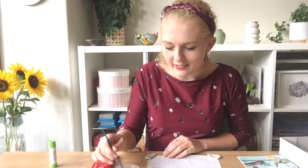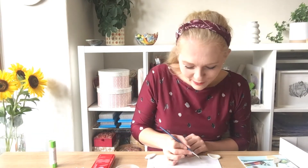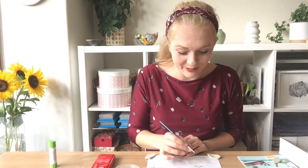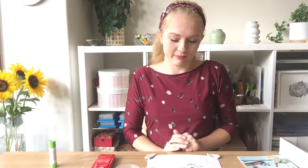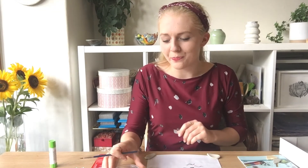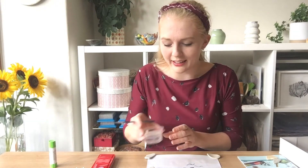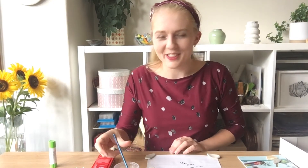All we do is dip our paintbrush in the water — it's like magic this — and then we draw on our Zen scroll. What you'll see is the Zen scroll will start to turn black. You can draw whatever patterns you would like. You'll find that after a few minutes it'll start to disappear, because the water is evaporating and your design will vanish and you'll be left with a clear board again. This is a great thing to just experiment with — painting with water on it. We definitely don't use paint on it because that will stain, so we just use water on the paintbrush to draw the patterns that we'd like.